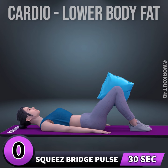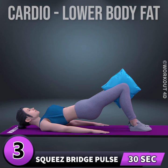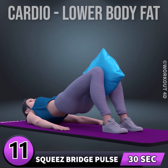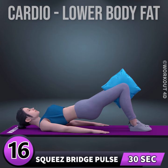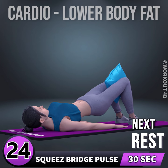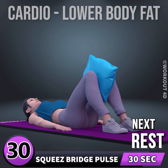Get ready for our next exercise in three, two, one, go. One, two, three, four, five, six, seven, eight, nine, ten, eleven, twelve, thirteen, fourteen, fifteen, sixteen, seventeen, eighteen, nineteen, twenty, twenty-one, twenty-two, twenty-three, twenty-four, twenty-five, twenty-six, twenty-seven, twenty-eight, twenty-nine, thirty. Rest time.